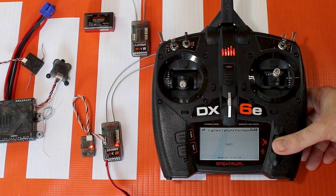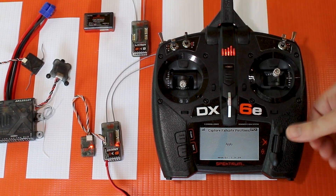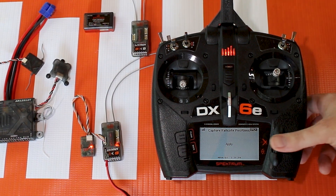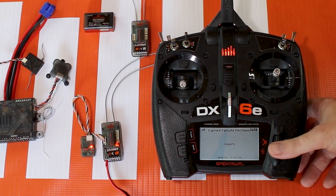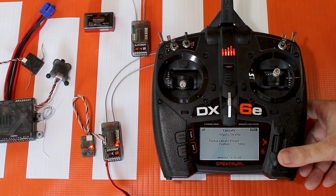You can do capture failsafe position — so if I move my sticks or flip the switch, let's say I wanted my gear to be up when my receiver goes into failsafe. I'll flip my gear up, hit apply, and it will set that failsafe position. Then you can set up each channel's failsafe.